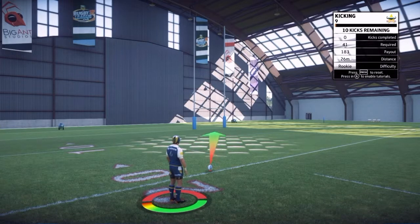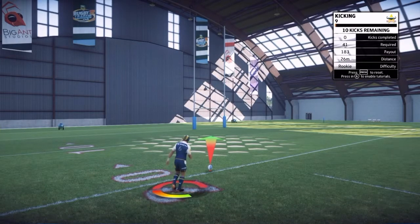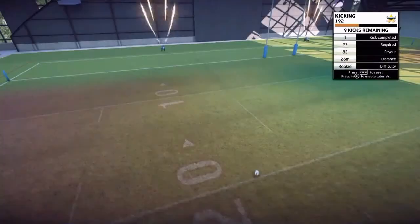You can control the direction of the ball using the left analog stick, and the right analog stick again for curling the ball left and right on the PS4 and Xbox. I'm going to hit it like that now — there's no wind, so it's just a straight kick.